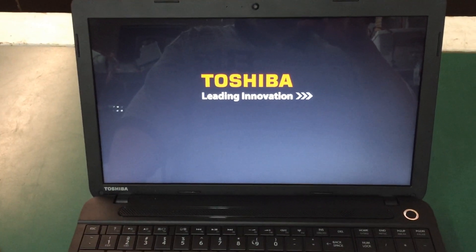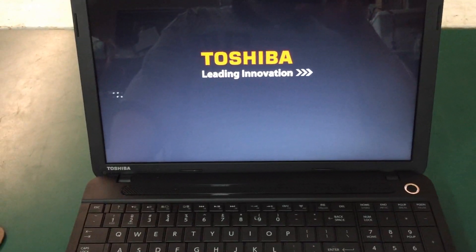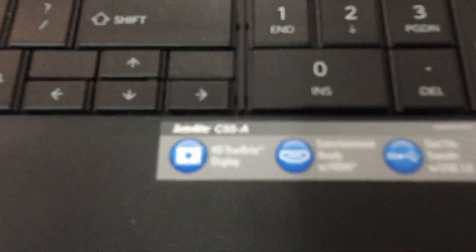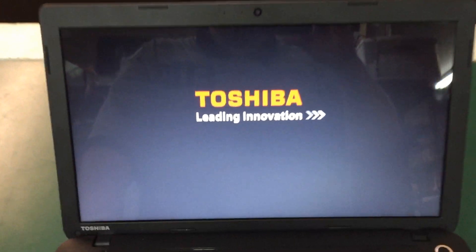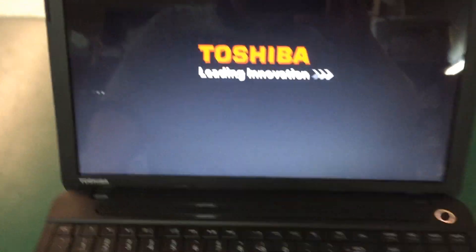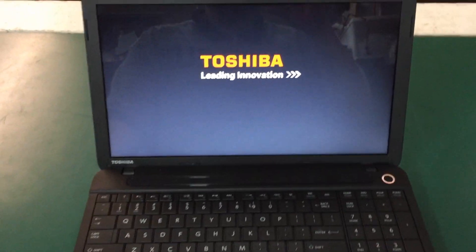Today I'm going to show you how to take a Windows Toshiba laptop that has Windows 8 or 8.1 and reset it back to factory. This laptop happens to be a Satellite C55A, but this should work on any Windows 8 computer. You can see the Toshiba logo is just sitting here and does nothing.